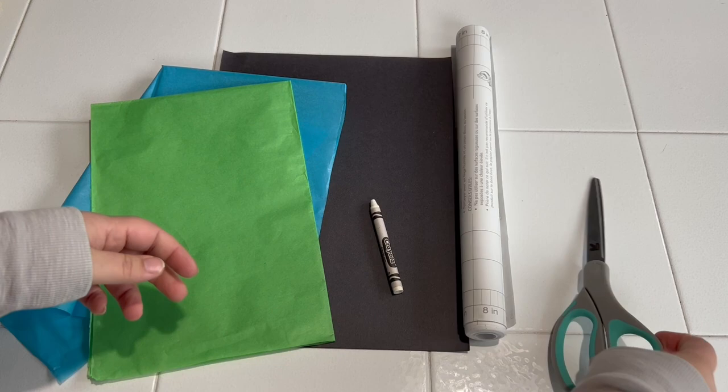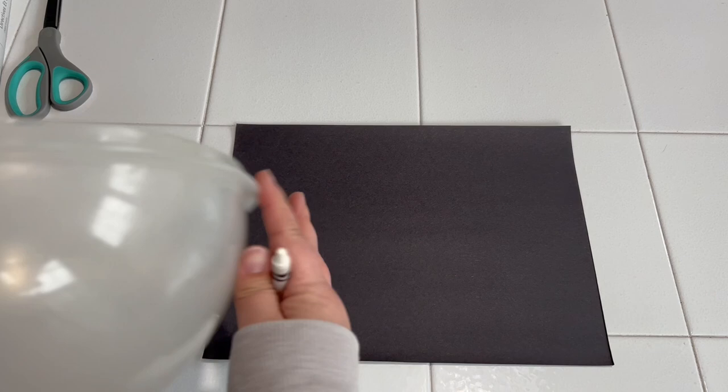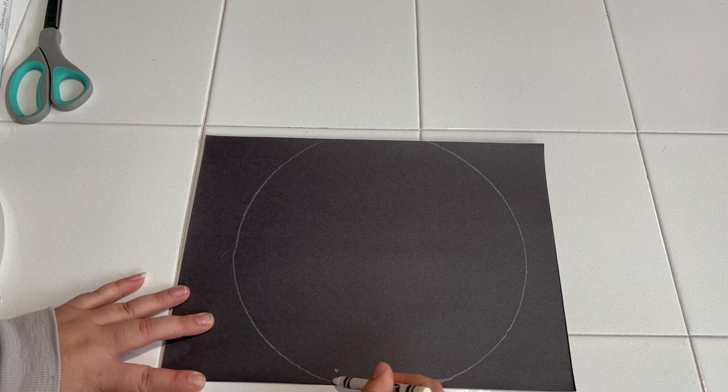Today you're going to need some clear contact paper, a pair of scissors, a white crayon or colored pencil, some green and blue tissue paper, and a piece of black construction paper. You're also going to need something to trace a circle — I'm using a bowl I found at home. I'm going to use it and my crayon to trace a circle onto the black construction paper. My bowl is just a little too big, so I'm just redrawing in the lines, and then I'm going to take my scissors and cut this out.